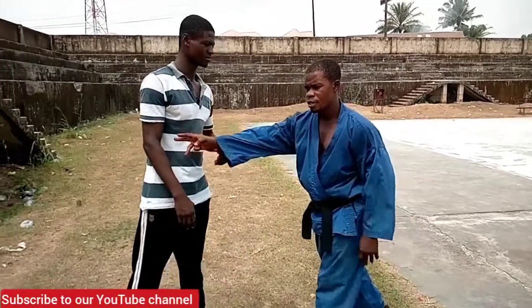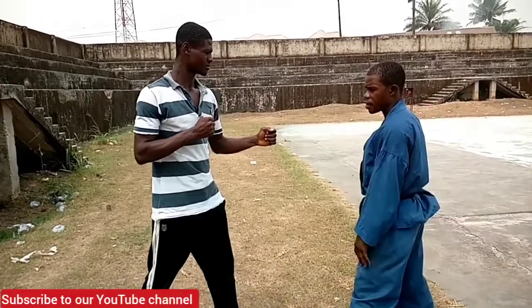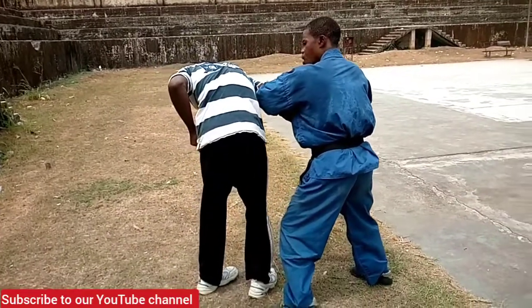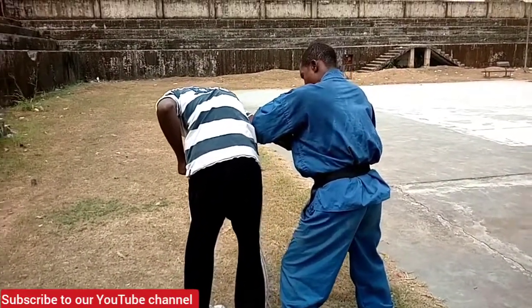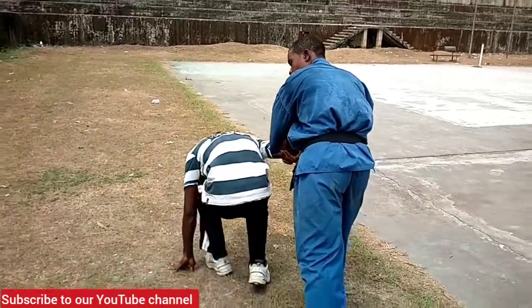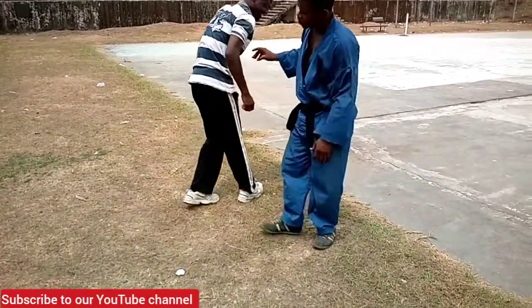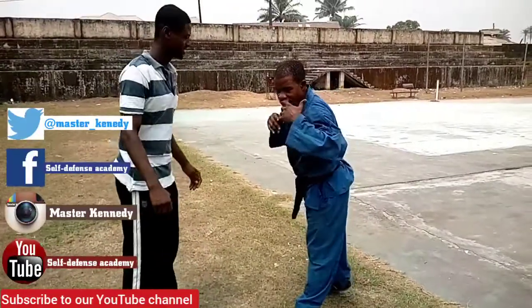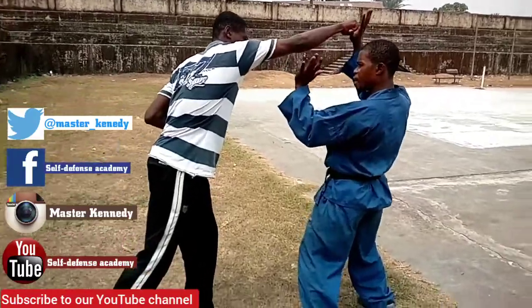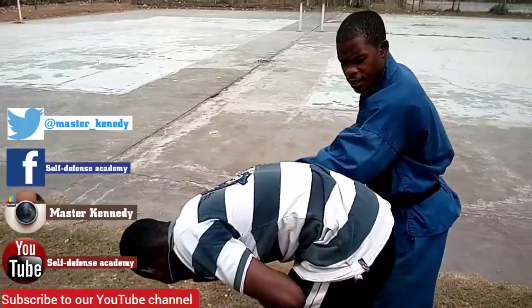Now let's try the elbow lock. Take the open fist — one here and two. This is the elbow lock. Now from here I can go this, it goes down, and I am still on the lock. He throws the punch again — we go, one, and this — tap here, and this.